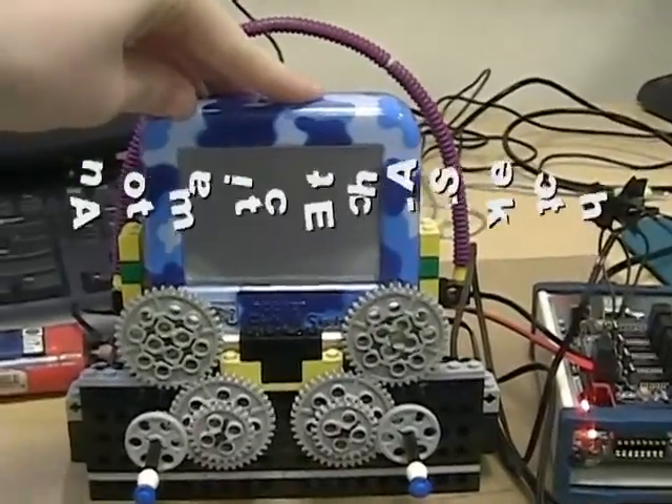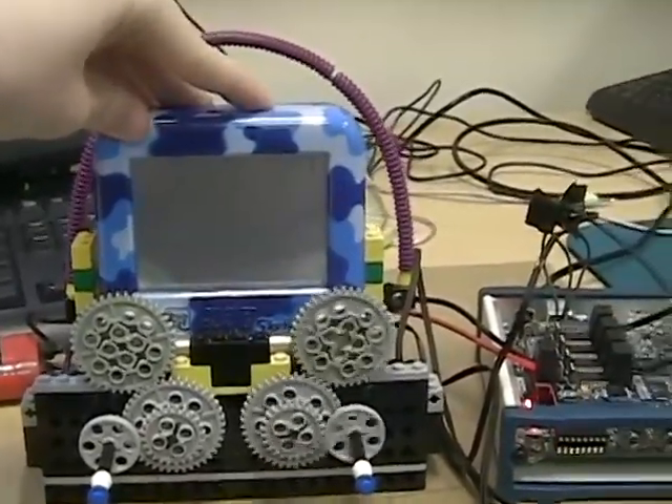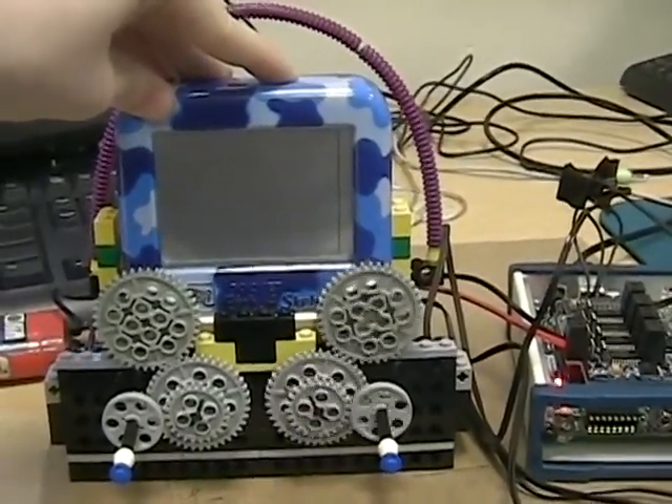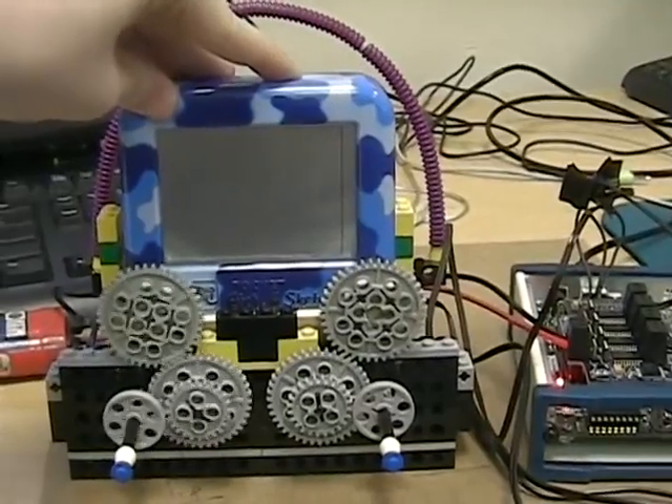Most of you have probably played with an Etch-A-Sketch at one time. This one has a couple of motors on it and shaft encoders so it knows where it is and can draw a design just based on the computer program.